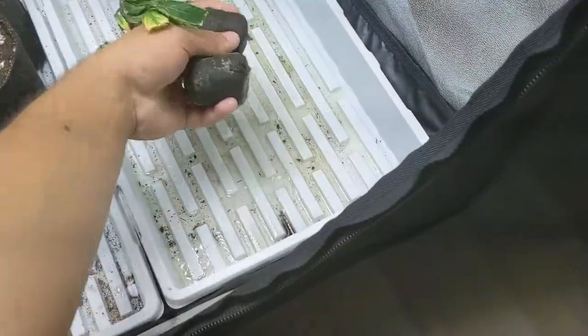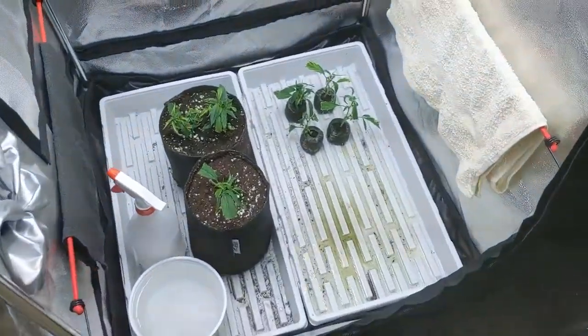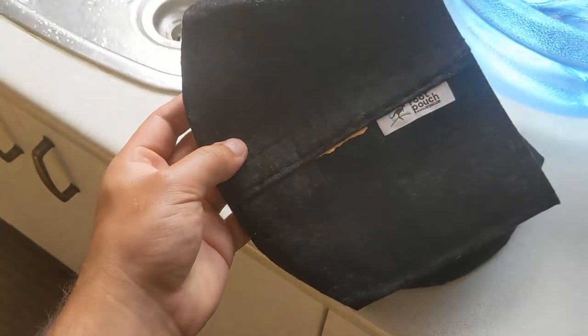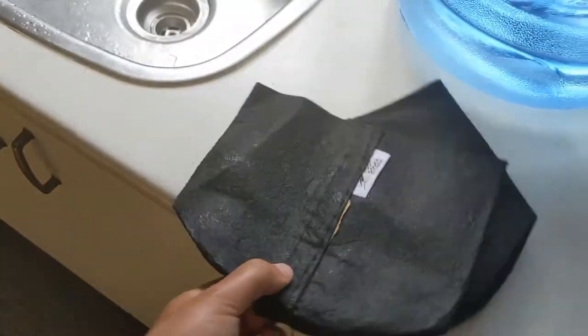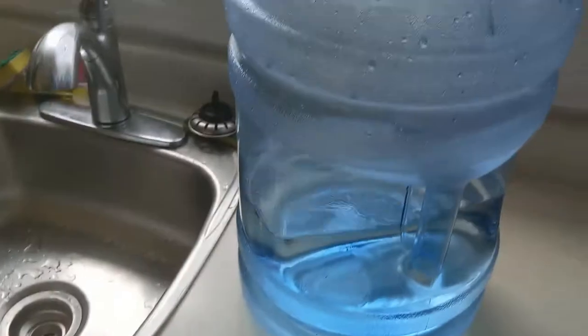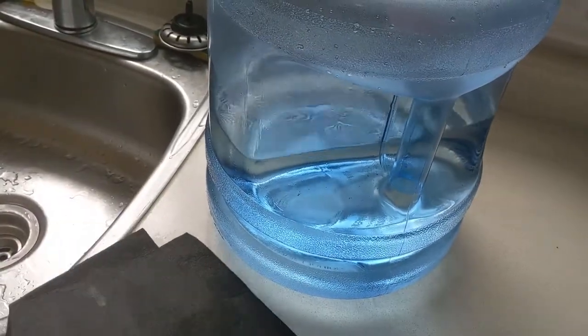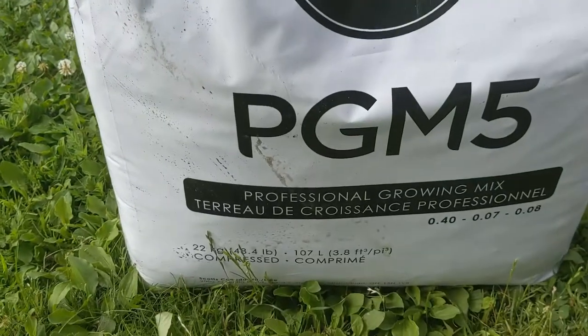The four clones that didn't take I just ended up throwing out in the trash. I've been using these one-gallon power pots. I'm gonna put the soil mix in and saturate it a bit before putting the actual clones and transplanting.